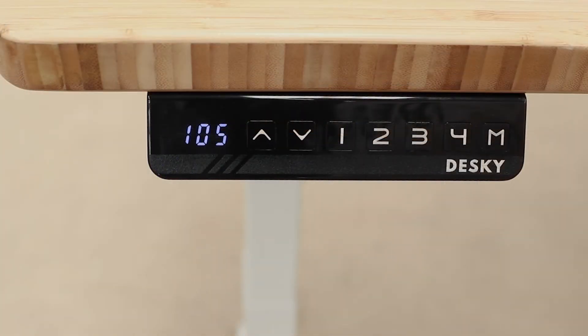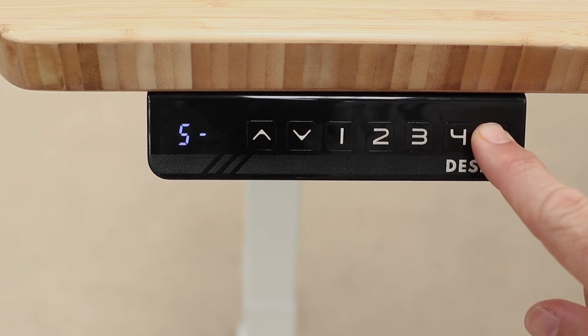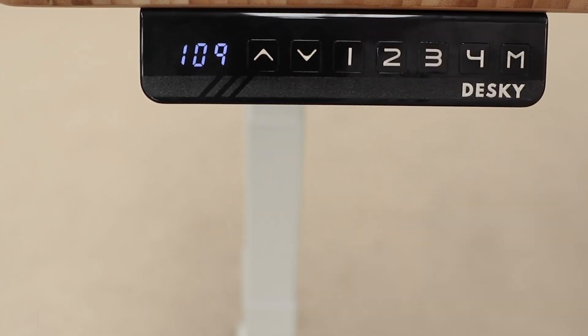To remove the maximum and minimum settings, press the M button and the S will be displayed. Then press and hold the M button again until triple 5 is displayed to confirm you've successfully cleared all the settings.